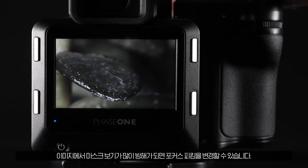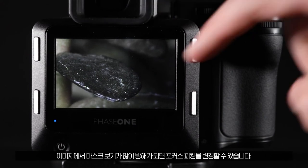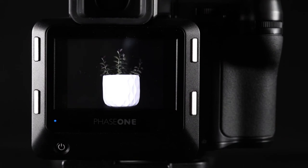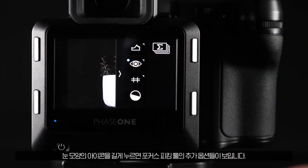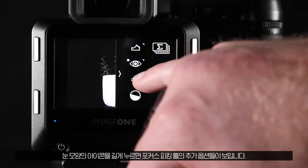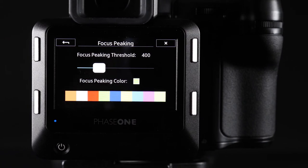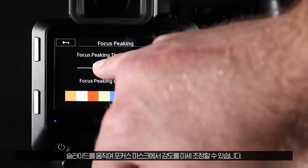If you find that the mask is too obstructive on the image, or that the mask is too sensitive, you can change the focus peaking threshold. Long press the eye icon to see the additional options for this tool, then adjust the slider to fine tune the sensitivity of the focus mask.